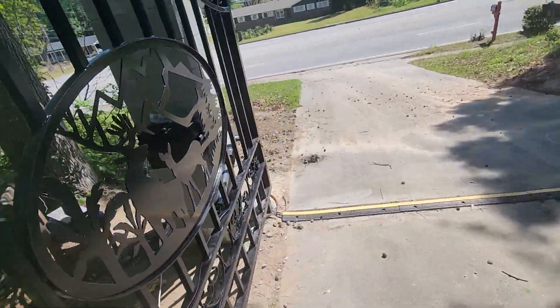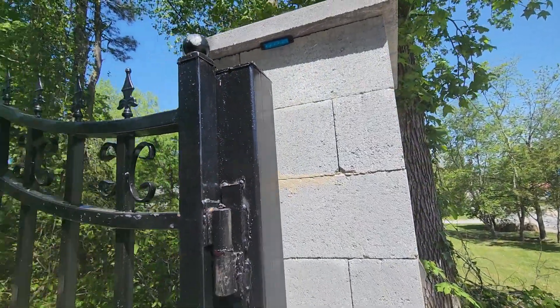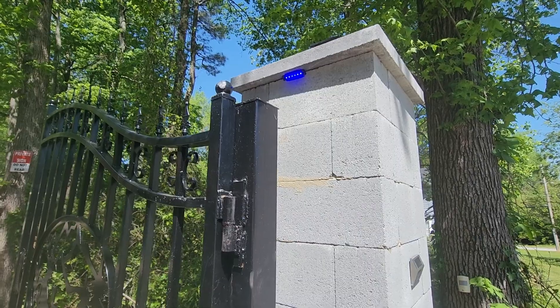I didn't get the rotating orange light because I heard it wasn't that loud, so I put this light up here instead. It's a pretty bright LED, so when you close it at night you'll see that it's closing.